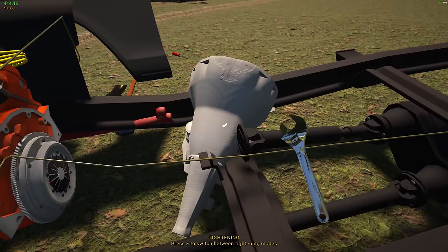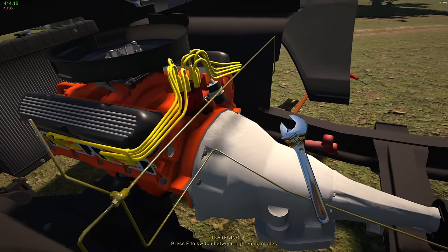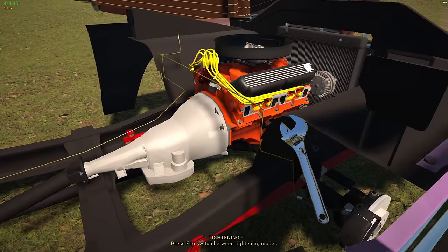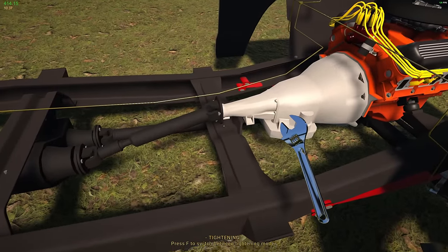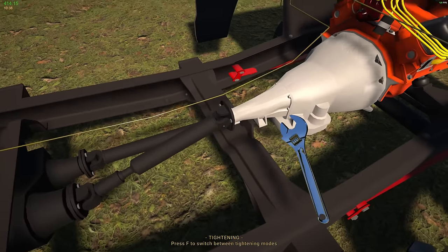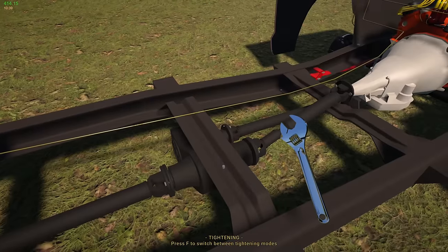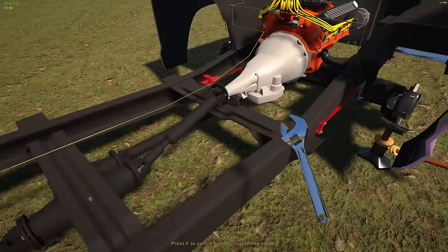Someone begged me to put a five-speed in this. This is weird because whenever I've installed an engine in real life, I generally try to have the transmission attached — it's nice to be able to work on all that stuff outside. But hey, you know what, game, you do as you like. We're gonna install that too. That's tight, tight like a tiger.